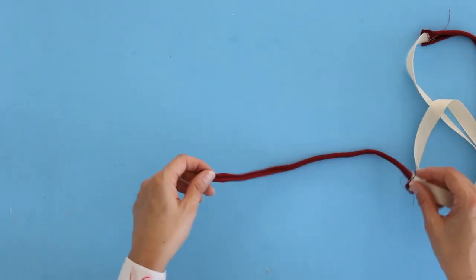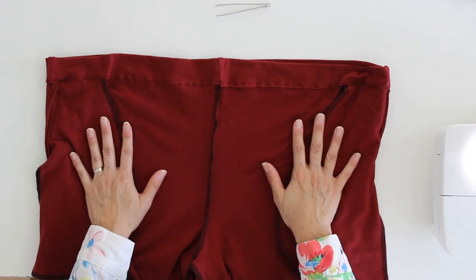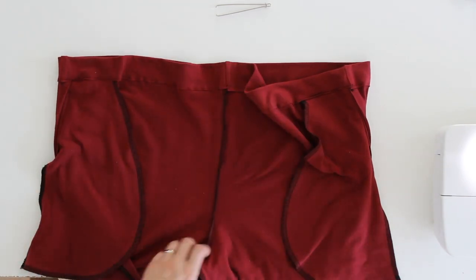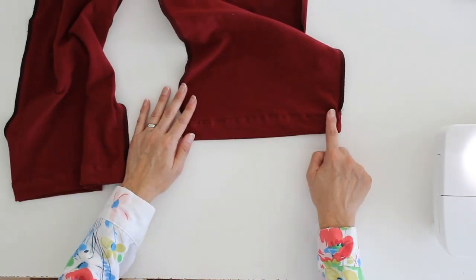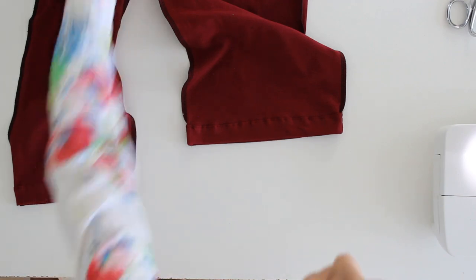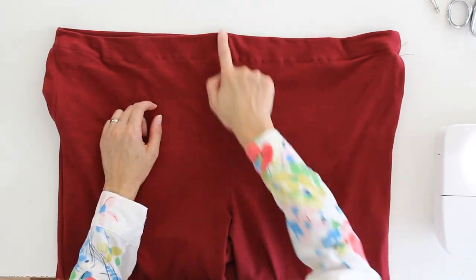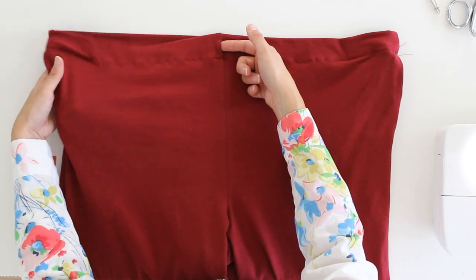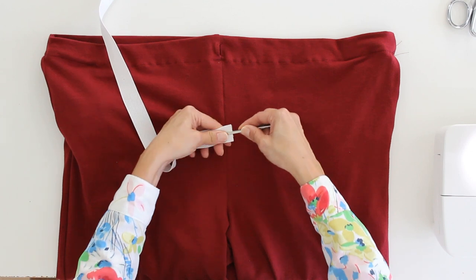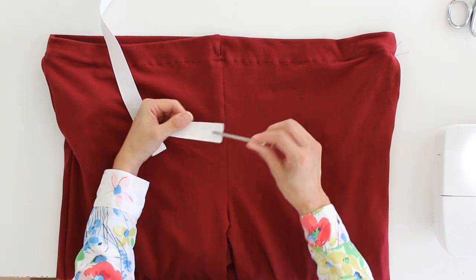Before inserting the elastic and drawstring, here is the inside of my life-size lounge pants. You can see how the casing is sewn just over the top of the pockets at the front, and at the bottom how I've sewn a one-inch hem with a stretch stitch. Turning these right side out — here is the front of the pants and you can see the hole I've left in the center front seam to insert the drawstring and elastic. I'm going to use a bodkin — you clamp it onto the edge of your ribbon or elastic and push down to hold it tight.